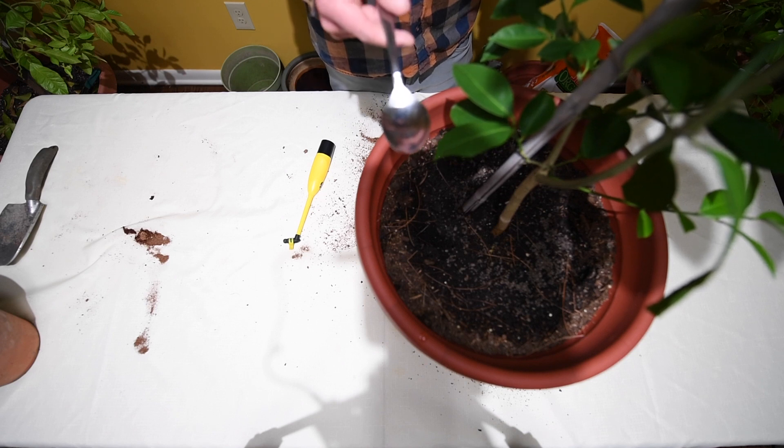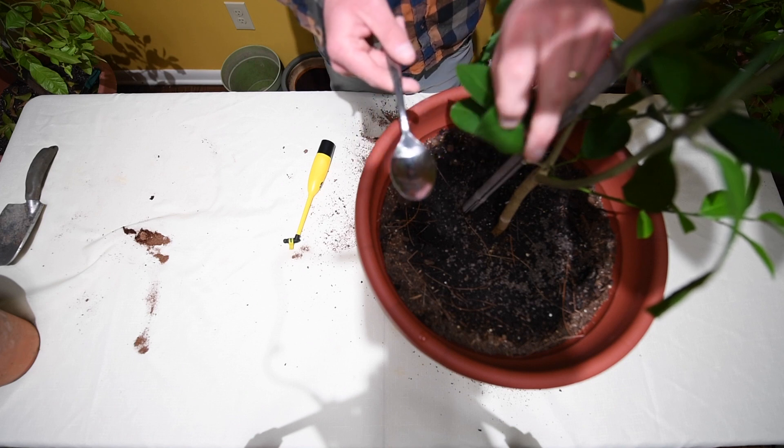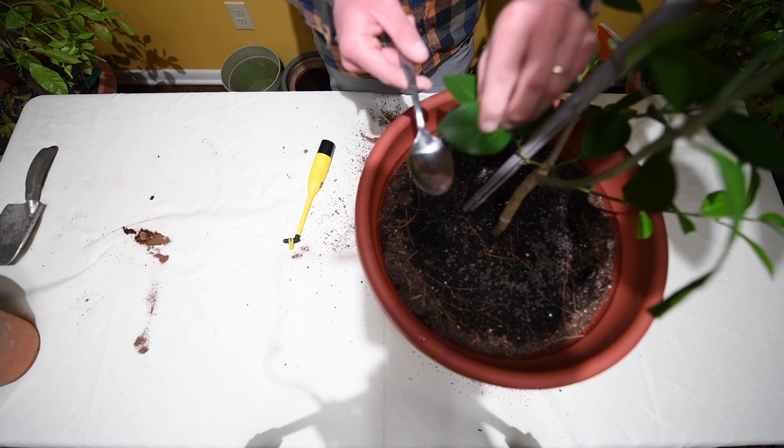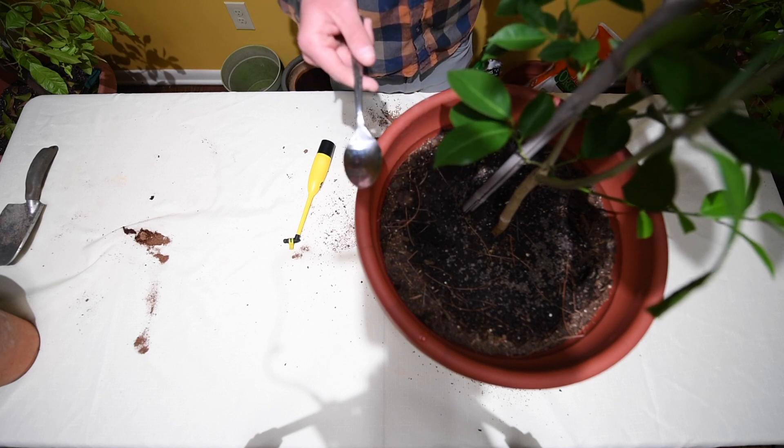Just to re-emphasize: I want to get pollen from maybe four or five flowers, and then when it's time to actually pollinate, I'm going to take every single flower and dip it in the spoon that has the pollen. And it's as simple as that.